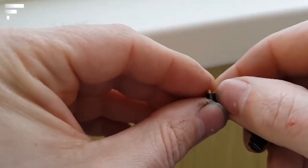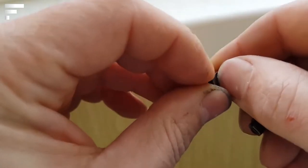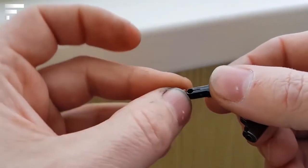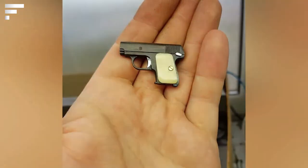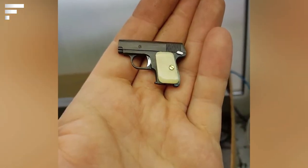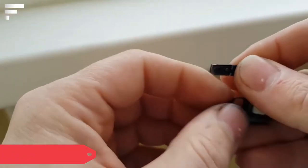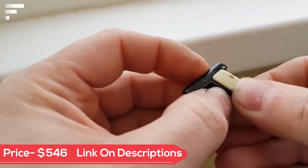The gun was hand assembled by specialists from the Russian studio RU Gun Model. The most interesting thing is that the model is functional and can be fired just like a real firearm — a two-millimeter cartridge is inserted into the barrel. The Colt gun is only three and a half centimeters long, and the price of the smallest gun in the world is $546.